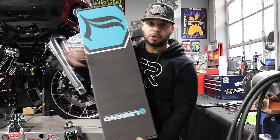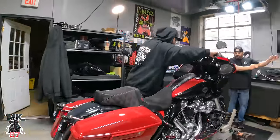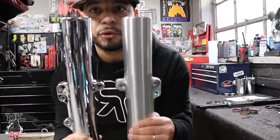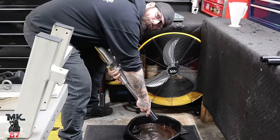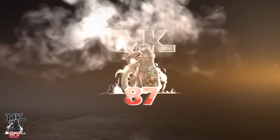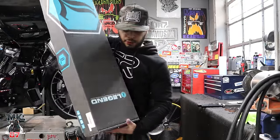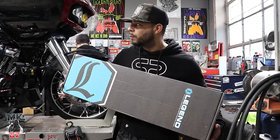We've been talking about this for months — how we're going to be doing the suspension. We decided to go with Legends for the front. In the back, we have the Screaming Eagle and Ohlins suspension. Torque Custom Cycles.